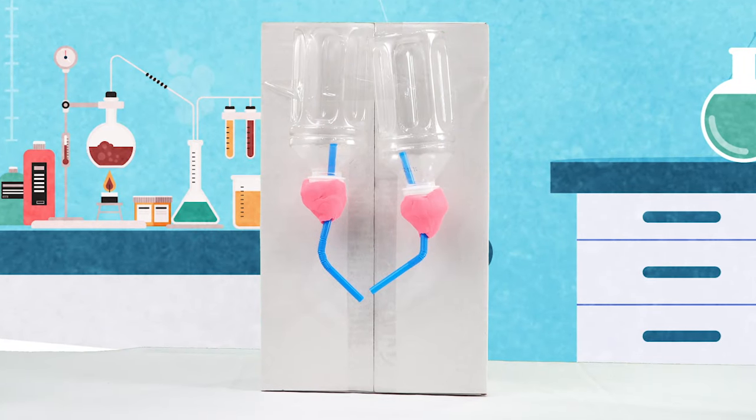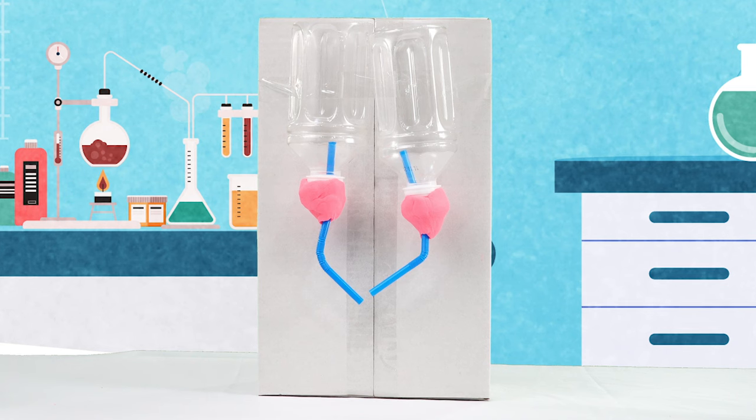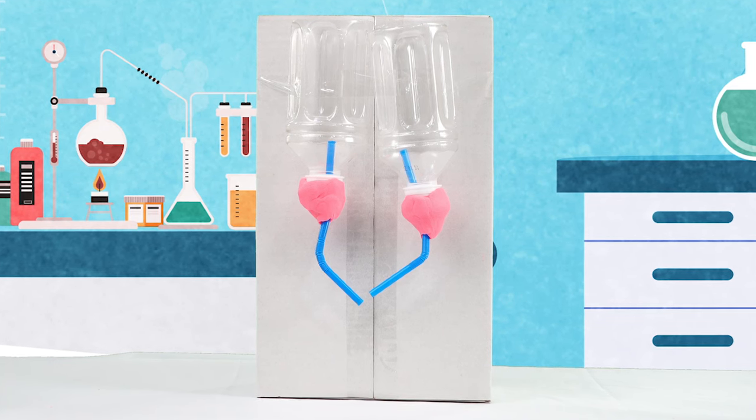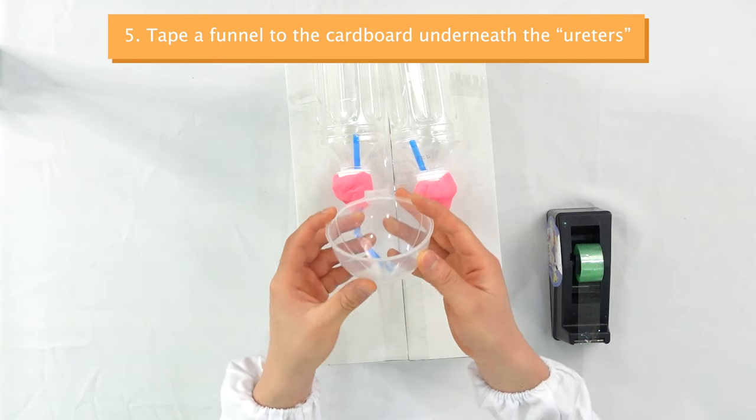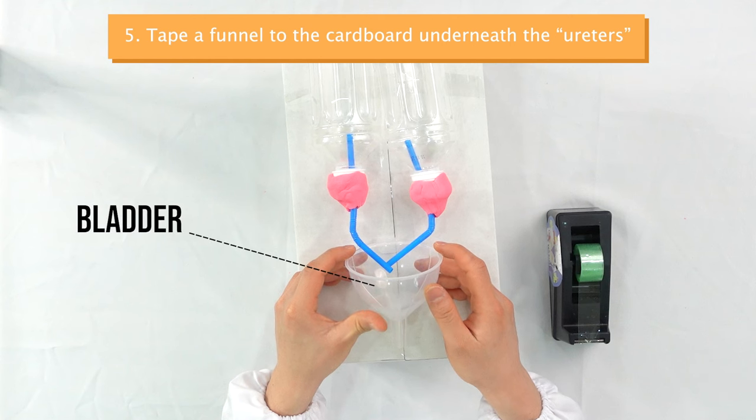After you tape your kidneys, it should look like this. You can tape the kidneys at the top part of your box so you can leave the lower part for later. Now, take out a funnel and tape it underneath the ureters. The funnel represents the bladder.